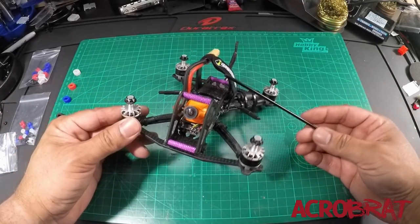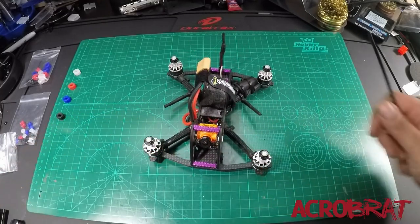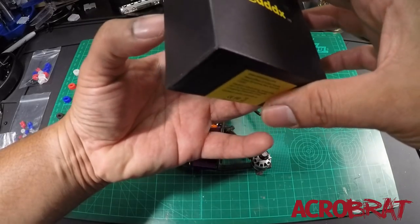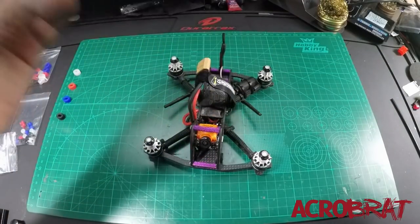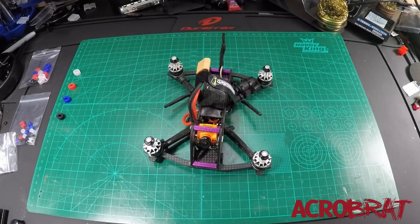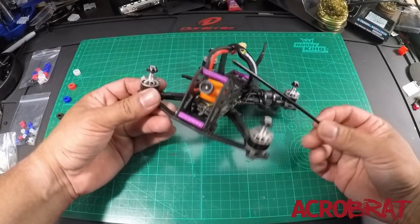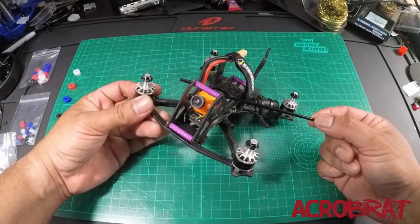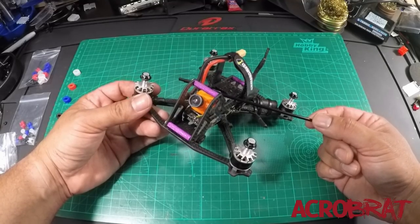That brings us to the RunCam Split. There is a new kid on the block as well — it is the Caddx Turtle. I actually happen to have one right here and I'm going to be doing some testing with it. Tommy recently did a video on this, so check that out. But right now what's available to us are these types of camera systems. If you guys aren't familiar, this is a system that provides not only your FPV feed, but also records HD footage out of the same camera — in this case, 1080 at 60 frames per second.